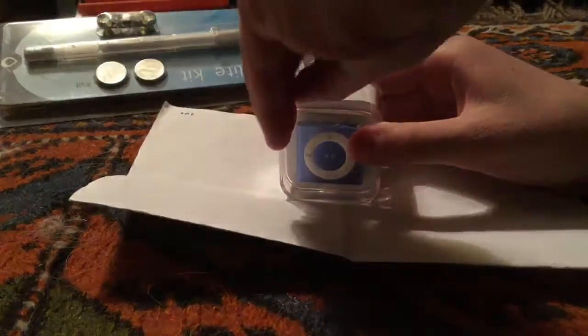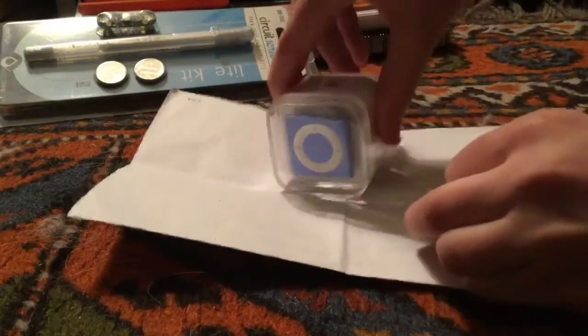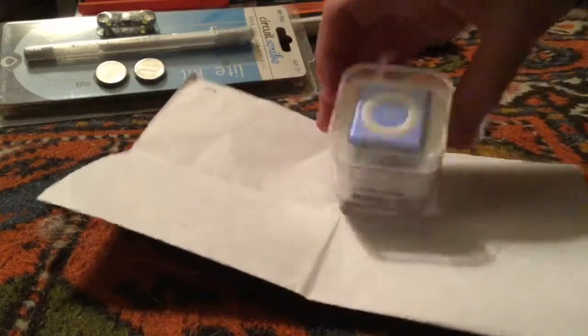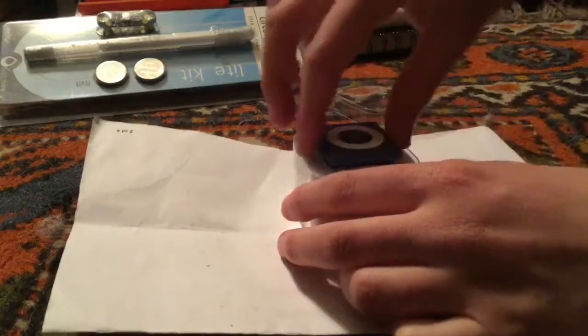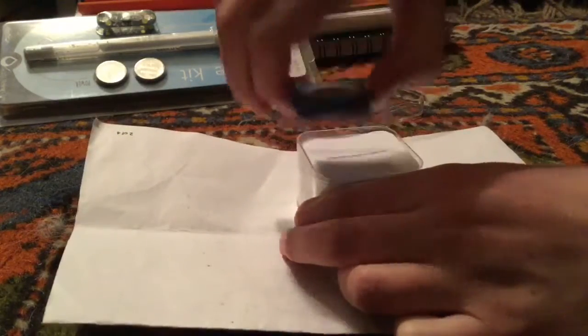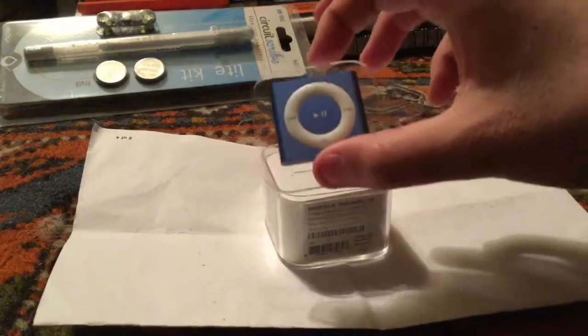First, what we got to do is pull this tab. So grip it and pull it across. Now that that's open, we can pop off the top and pull this out. Here's our iPod on a little plastic plinth.